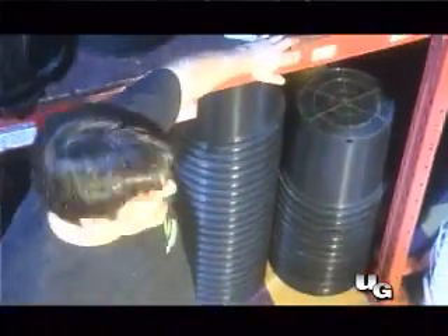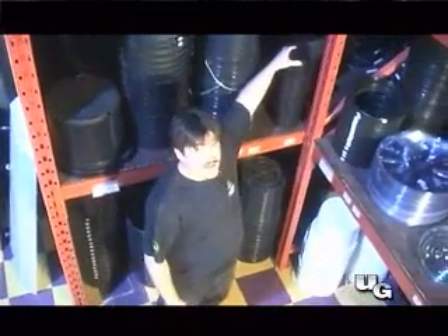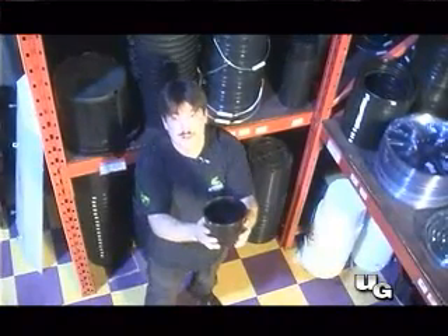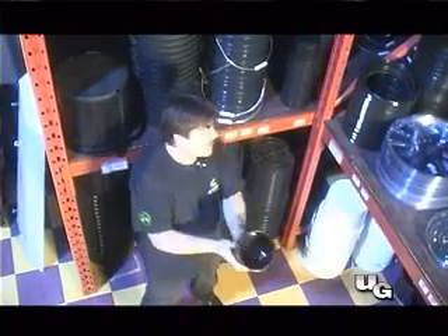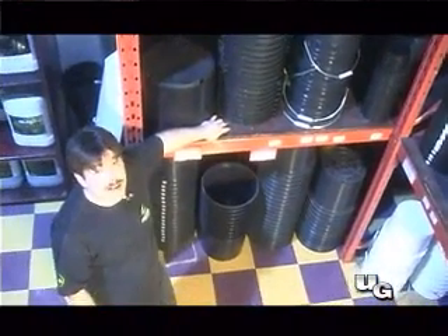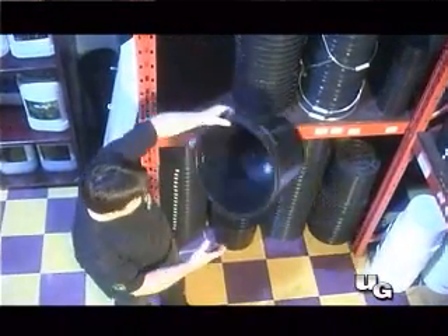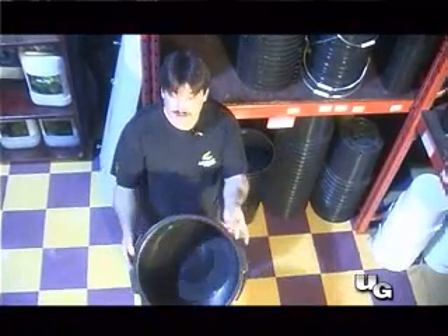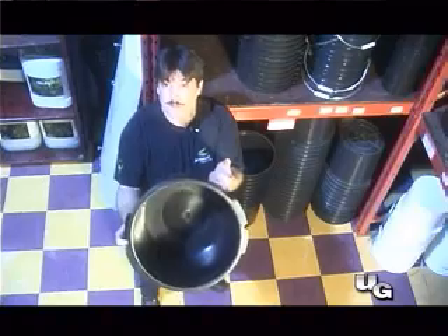We're in the flower pot section of the store here. As you can see there's a number of different sizes you can use. After the plant's been propagated I like to put it in something small like this, or a beer cup or something, and let it get root bound before I transfer it to the next container. When I'm butting out my plants I prefer to use 7-gallon containers because I'm concerned with plant numbers — it allows you to have a large root mass and you get the most bang for your buck.